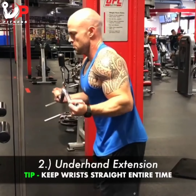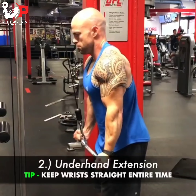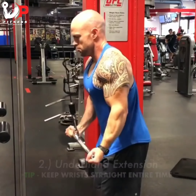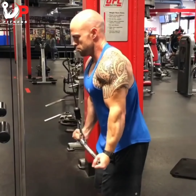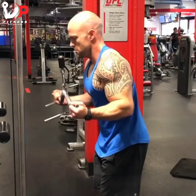Exercise number two is underhand extensions — a reverse or underhand grip — really keeping the wrist straight throughout the motion, targeting the long head of the triceps.